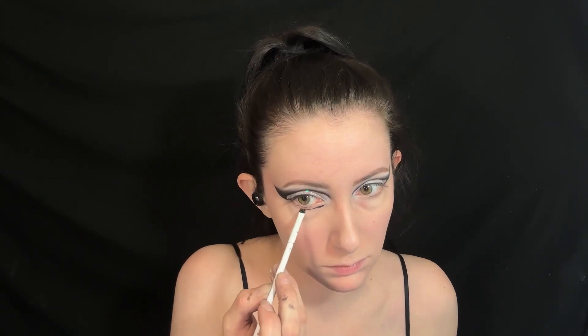Next, I'm creating that line of black underneath the eye and connecting it with the outer wing, leaving a space in between to put white eyeliner, then filling in that space with the white eyeliner.